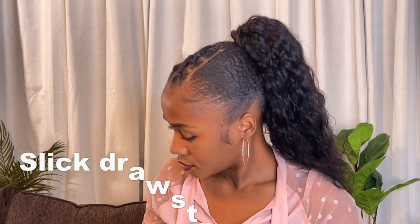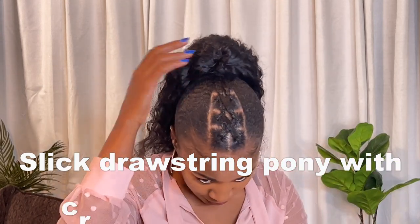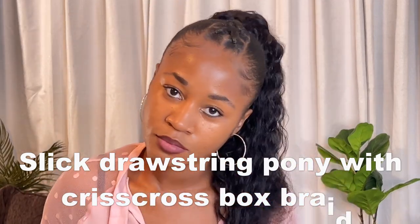Hello, my name is Wida and welcome to my channel Wida Beauty and Styles. In this video I will take you step-by-step through a tutorial of all you need to get a sleek drawstring pony hairstyle with crisscross box braids in the front.